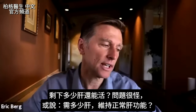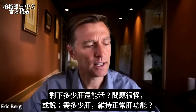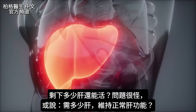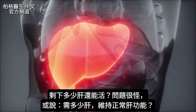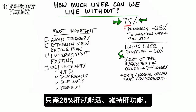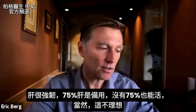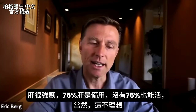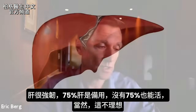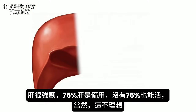Today's topic is: how much liver can we live without? How much liver do you need to function normally? This is pretty bizarre because you only need 25%. The liver is really robust. Apparently, about 75% of the liver acts as a buffer, and we can live without that if necessary. We actually don't need much liver to maintain normal liver function.